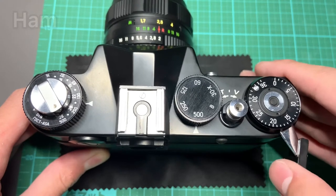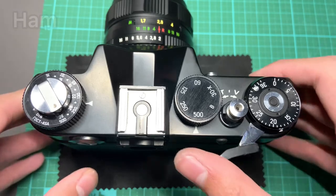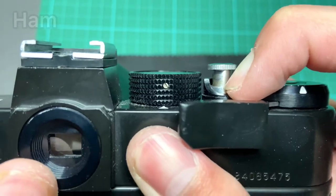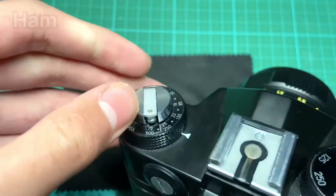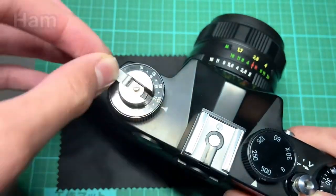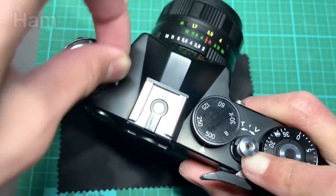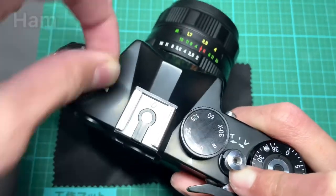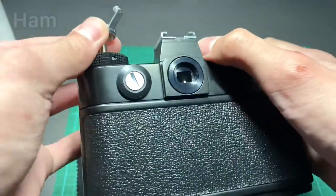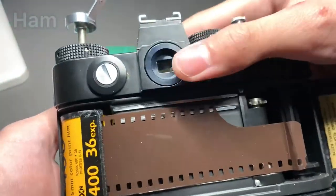After finishing the film, the lever will get stuck — do not force it or you will rip the film apart. What you have to do is click the button under the shutter release button and use the rewind knob to rewind the film. This may take a while. There will be a click sound, which means the film has been fully rewound back into the canister. Now open the back door, making sure you have fully rewound the film. Then you need to develop the film in a lab.